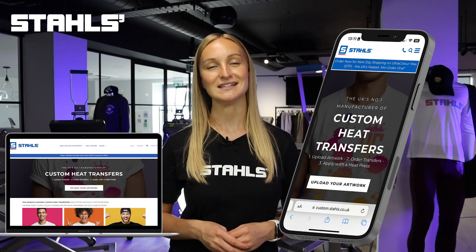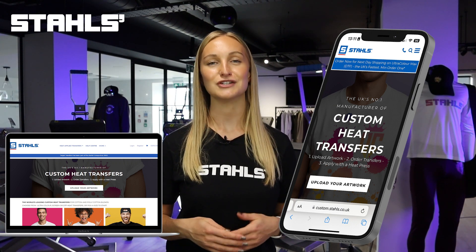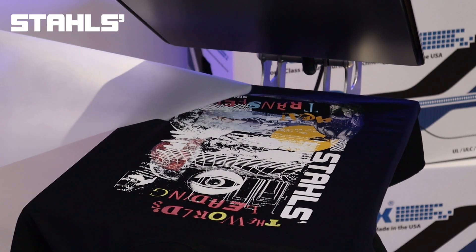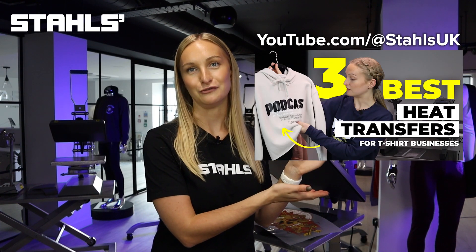Once you receive the order from your customer, the next step is to order your custom heat transfers. This takes just a few seconds to do with our online ordering system, EasyView. Depending on the design type that your customer has sent you, you're either going to want to choose one to five color screen printed transfers or full color ultra color transfers. For a full breakdown on which heat transfer type to use and when, don't forget to check out the video we've already prepared for you.